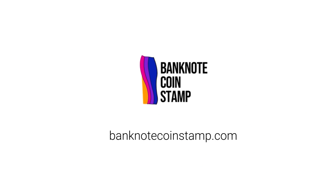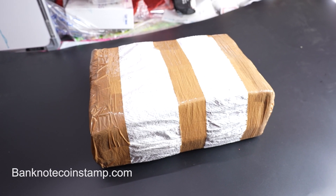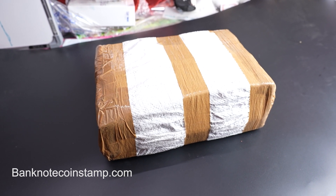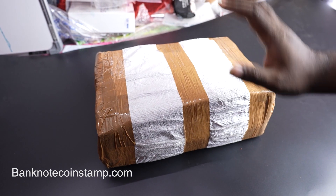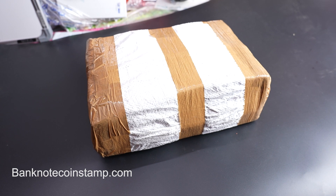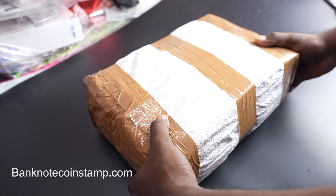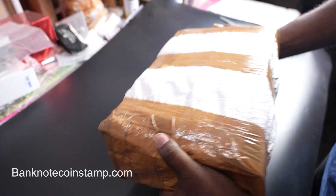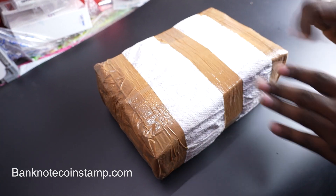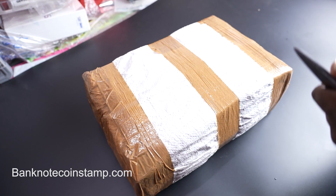Hi friends, welcome to banknotecoinstamp.com. Today we received a consignment from one of my friends and we have a lot of coins inside. We've made a different video just like this before that was a massive hit, so we thought let's make another unboxing video. We have lots and lots of Indian coins — you can see the weight of this consignment, it's so heavy I can barely lift it. Let's open this up right now and see what coins are inside.